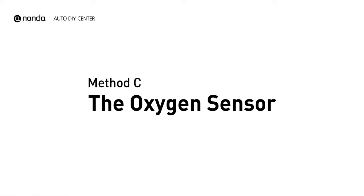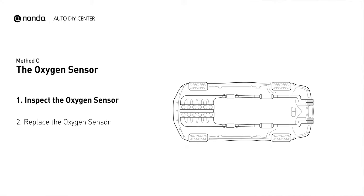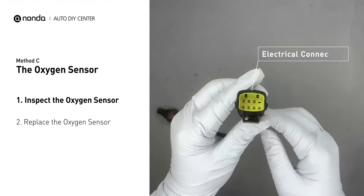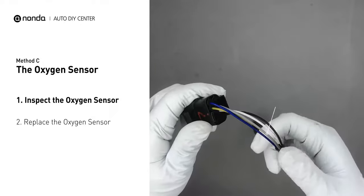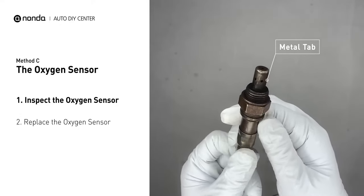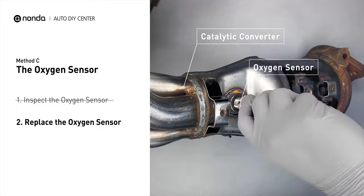Method C: the oxygen sensor. This oxygen sensor is located right after the catalytic converter. Bank 2 is on the side with the cylinder number 2, and Sensor 2 is usually the downstream oxygen sensor behind the converter. Visually check the oxygen sensor's electrical connections, wire harness, and metal tabs for any damages. If damages are found, then replace the oxygen sensor.